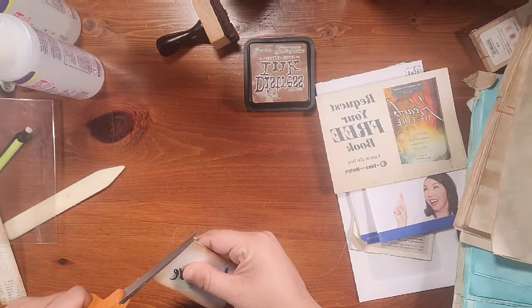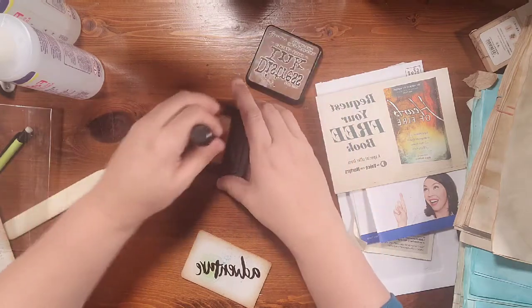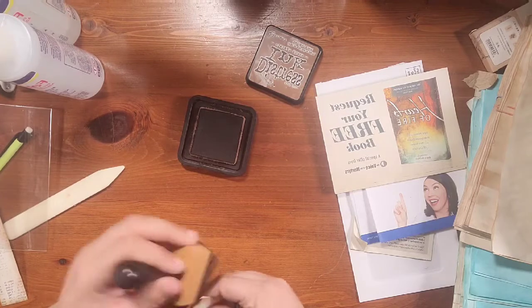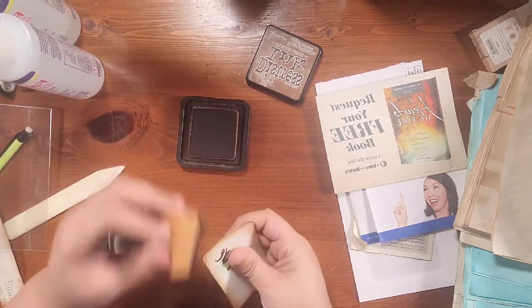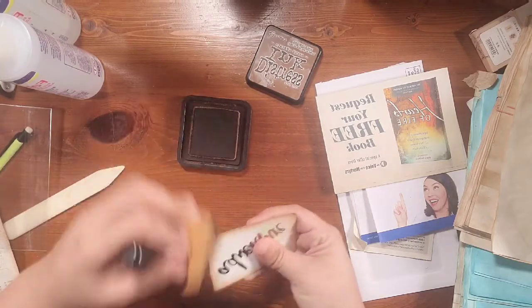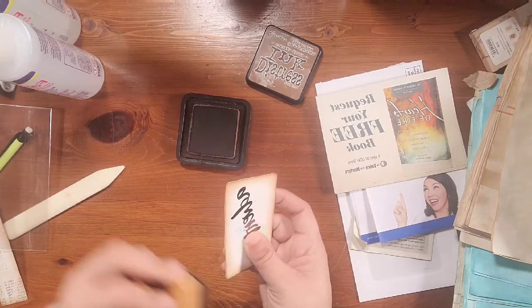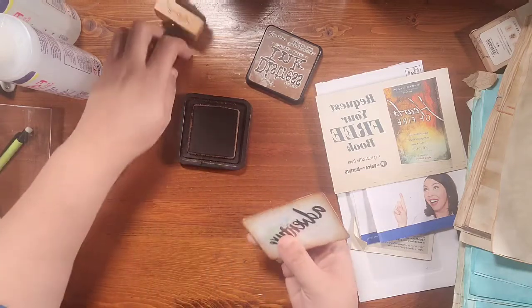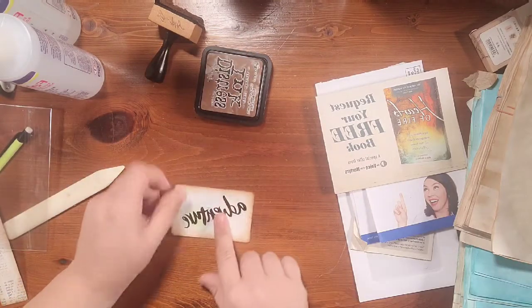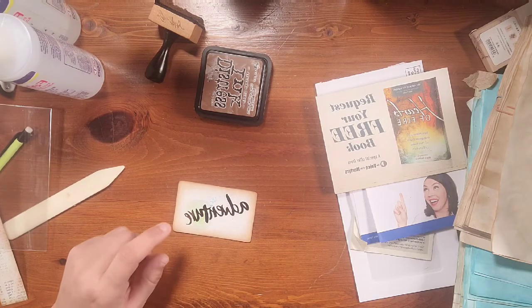I'm going to trim up one edge over here because it looks like I missed a little spot when I was trimming. And I'm going to ink up this outside edge because when I went around I didn't go all the way down this side. So that just converted over into a really cute little design.